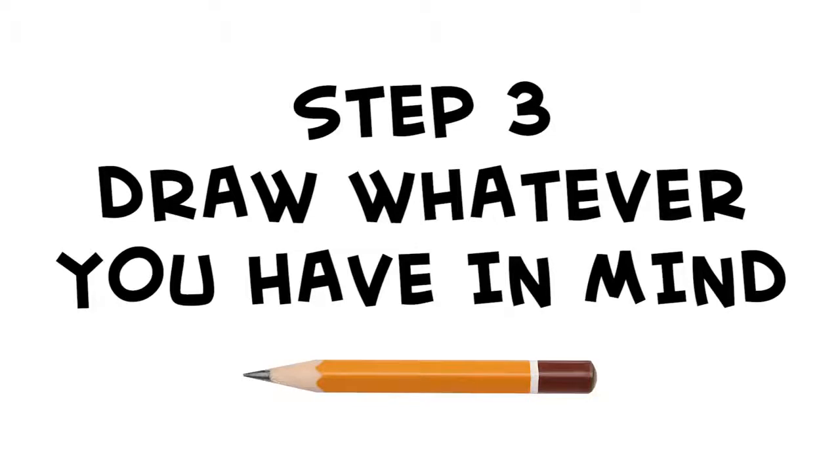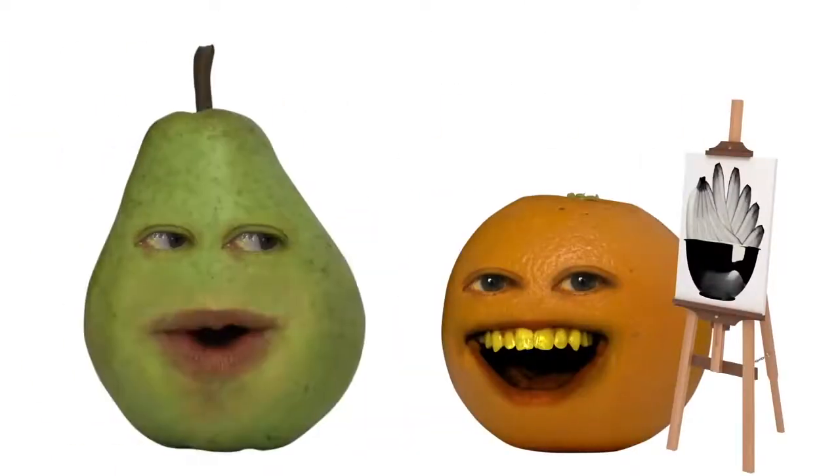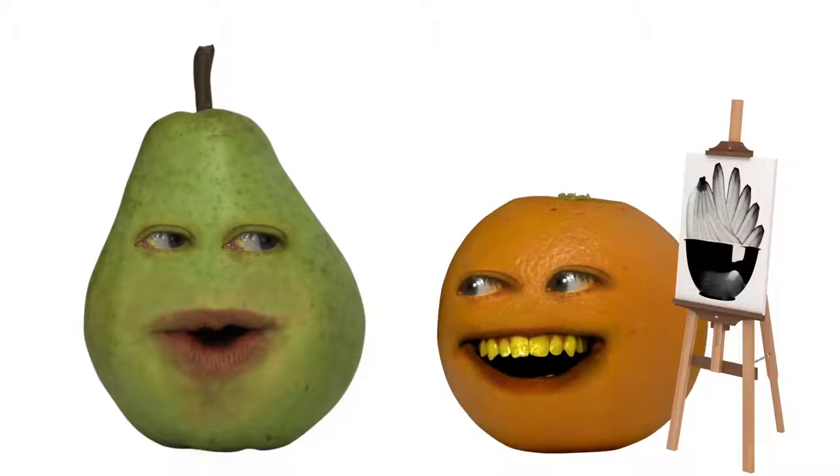Can we move on? At one point we were talking about drawing, remember? Oh yeah, drawing. Step three: draw whatever you have in mind, like this. Wow, that's really good. Nah, not really. I meant to draw a tree. Man, that was way off.